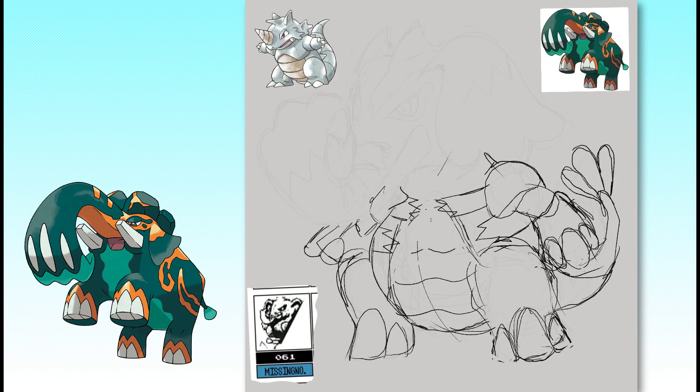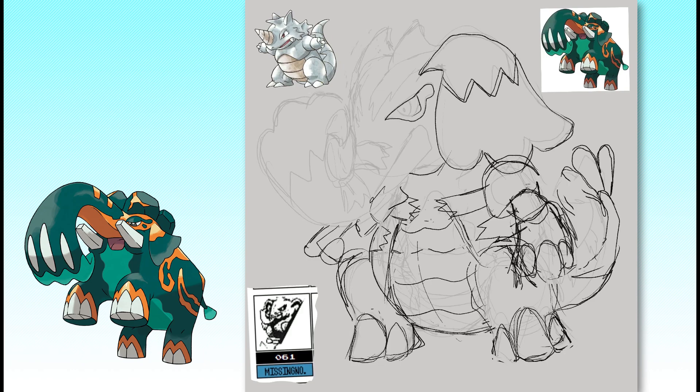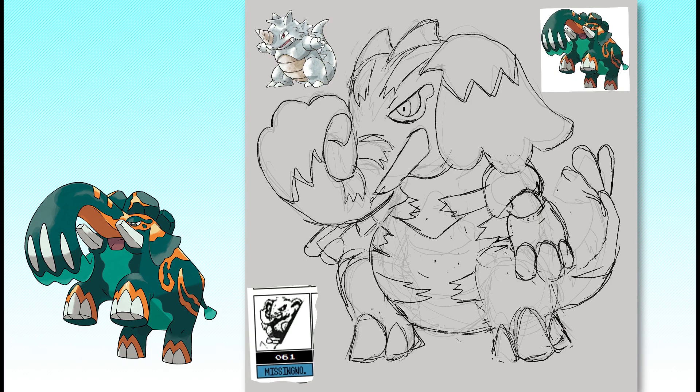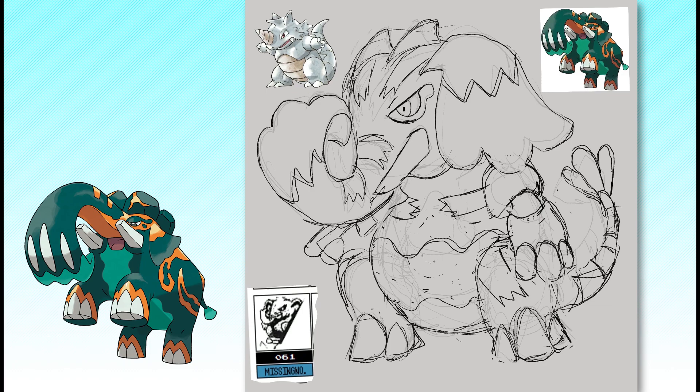I'm also making its shovel-like trunk a bit smaller, otherwise the trunk would take up too much space on its sprite, disallowing any other complex design elements. Since Copperajah is now bipedal, it needs a greater range of movement out of its arms. I decided to show articulation by making the arms segmented, almost giving it an armored appearance. The implied shoulder pads are also very Gen 1 core.